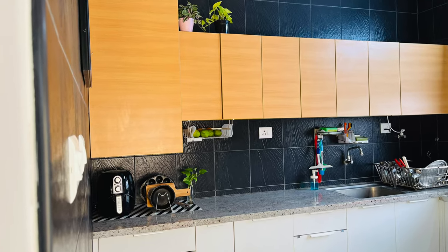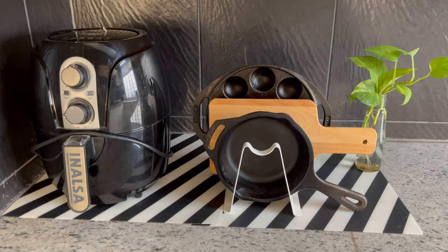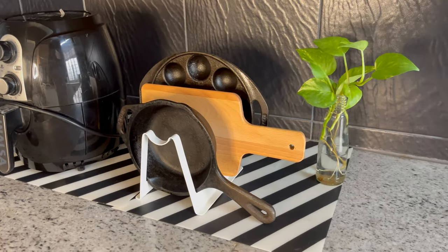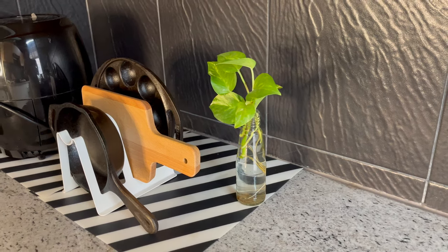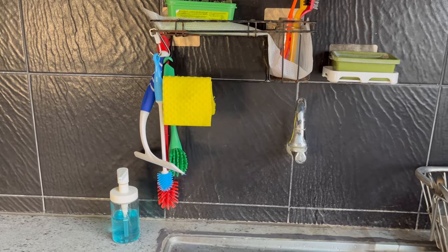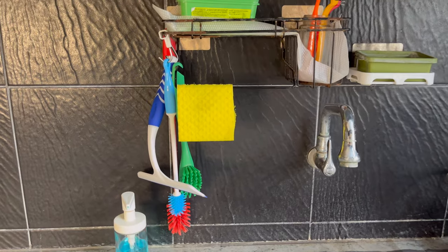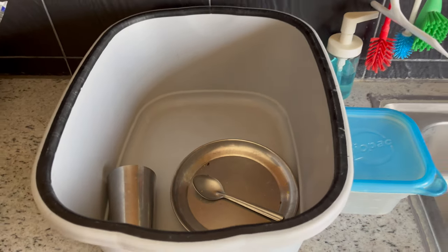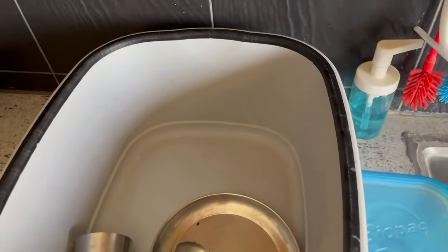Coming down to the countertop organization — I've kept an airfryer which I've already reviewed on this channel. Beside that is a lid and chopping board organizer from IKEA, which I mostly use for storing my small cast iron pans. Below these I've used old place mats. Near the sink area I've used an adhesive wall-mounted organizer — I already have a dedicated video on these, perfect for rental and owned apartments. I've placed a steel dish drainer for drying daily use utensils, and on normal days we keep a rectangular tub to the left of the sink to store soiled utensils. We keep leftover food in a small container to maintain the area clean and smell-free.